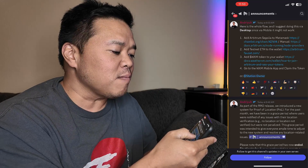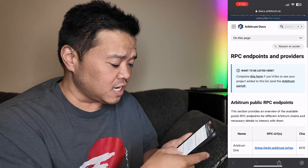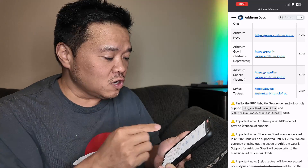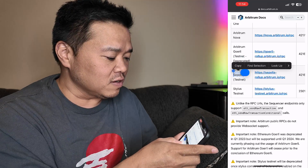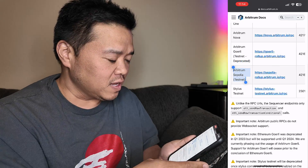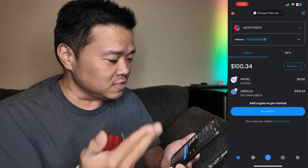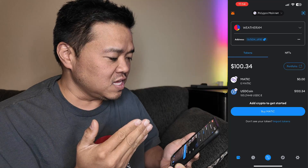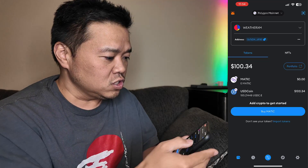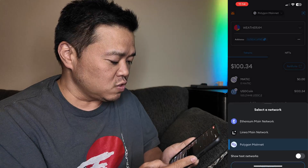I'm going to use the manual option there. I'll grab that doc because it should contain everything I need. If I scroll to the bottom, I see it there on testnet. I'm just going to copy that over and go into MetaMask. Here we are in MetaMask — it's opening up. There is the specific wallet I want to use, and I'm going to choose to add a new network.